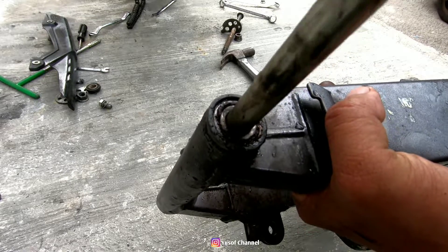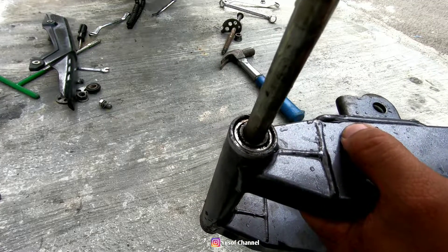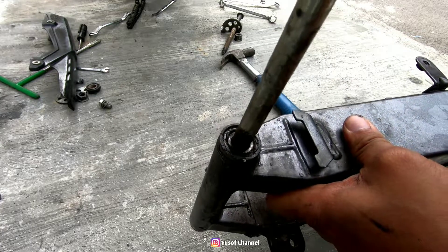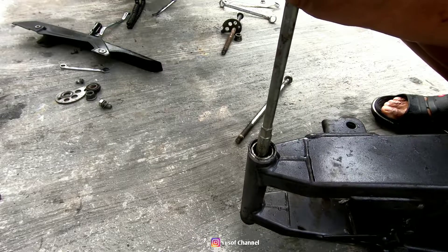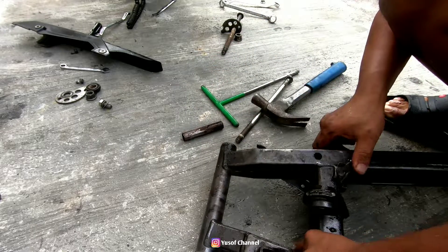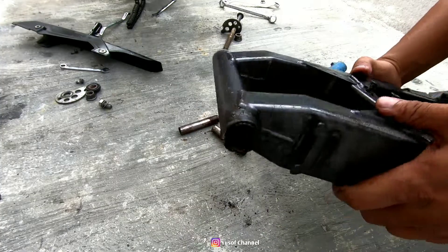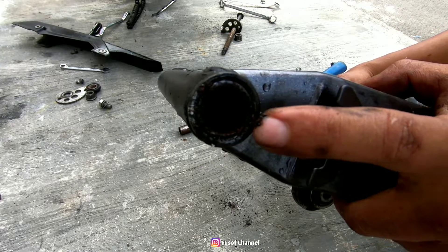Okay, sebelah sini dah rosak. So, sebelah sini pula, kita tengok rosak ke tak. Sebelah sini okay sikit. Yang belah kiri ni, memang dah rosak. Okay, kita tukar dia. Buka bearing dalam ni, keluarkan dulu. Okay, satu dah keluar. Satu lagi tinggal kat dalam. Dua dah keluar. So, tinggal dia punya bus ni dalam ni. Bus ni dah makan lah guys, polar pun tak ada. Yang benda panjang tu kan, tak ada langsung kat sini.